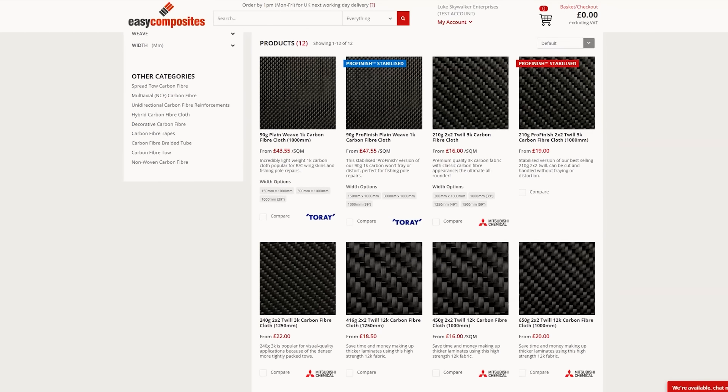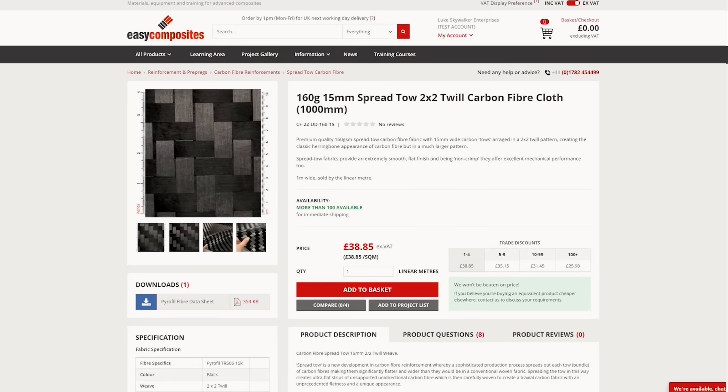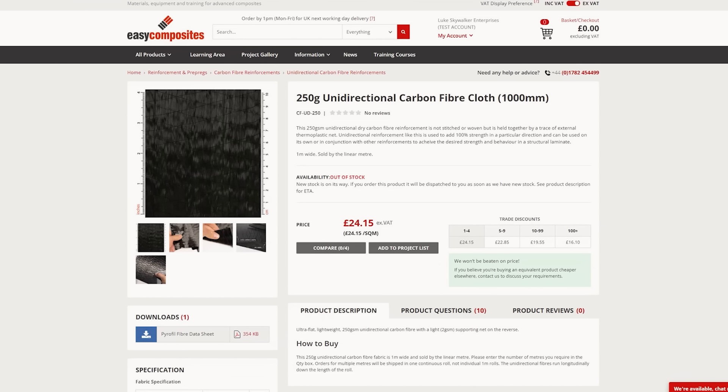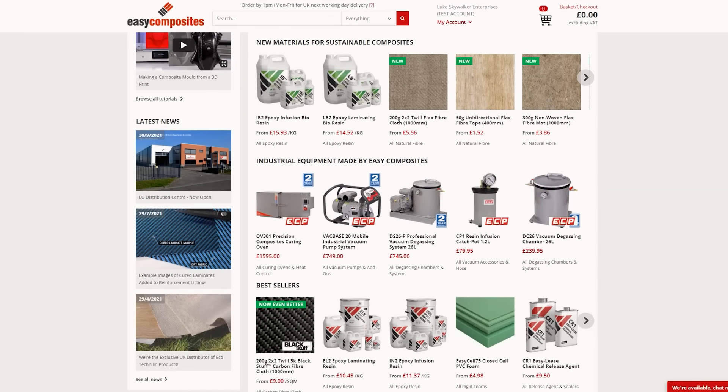In this video we've only just scratched the surface of what could be a very complicated subject. There are other factors not covered here such as fiber grades, hybrid fabrics, laminate balancing, fiber wet-out, and a host of other factors that might come into fabric selection, but hopefully this has given you a good fundamental understanding of the subject. As a leading supplier of composite materials, please visit the Easy Composites website where you'll find much more information on all of the reinforcements used in this video alongside their entire range of composite materials and equipment.